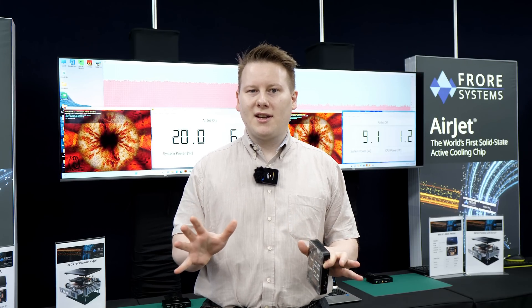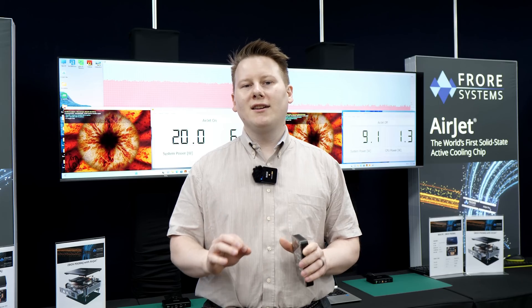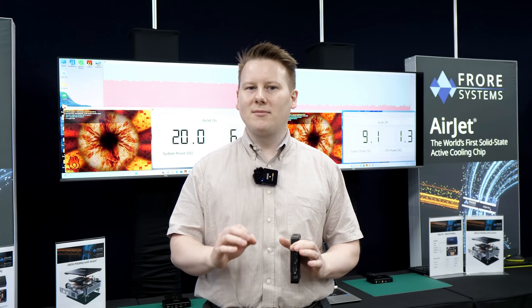Hi everyone. I'm at Computex with Gordon, with Paul, with everybody, but I'm here today at the FRAW Systems suite.